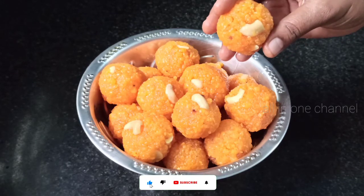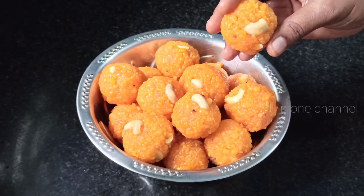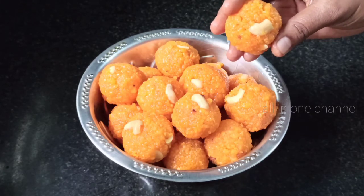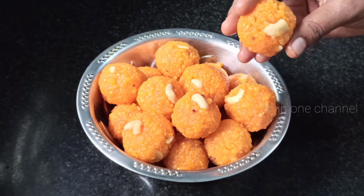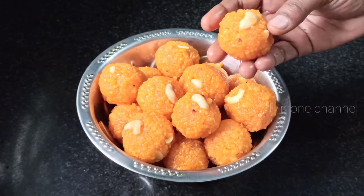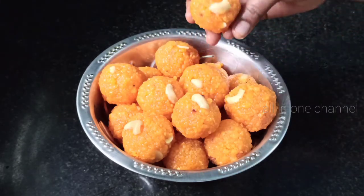We will put it in the garden and make it so that it is easy to cook. You can put it in the garden. Please like, share and comment.